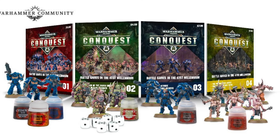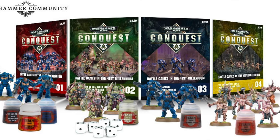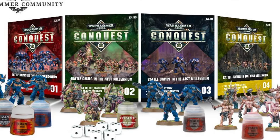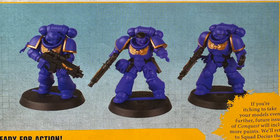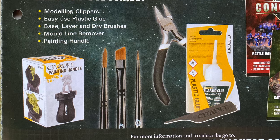Warhammer 40K Conquest was an exciting part-works magazine series by Hachette, launched in 2018 and running until 2020, with international releases ending in 2021. It was more than just a magazine — it included miniatures, paints, tools, and everything needed to jump into a Warhammer 40K hobby.